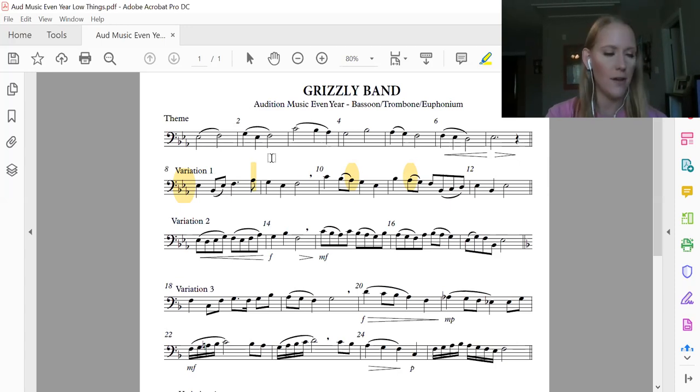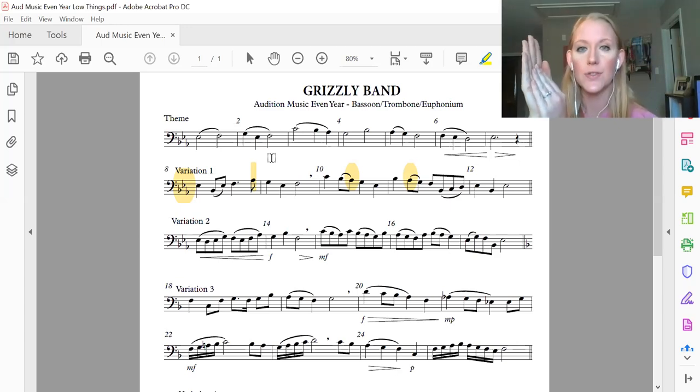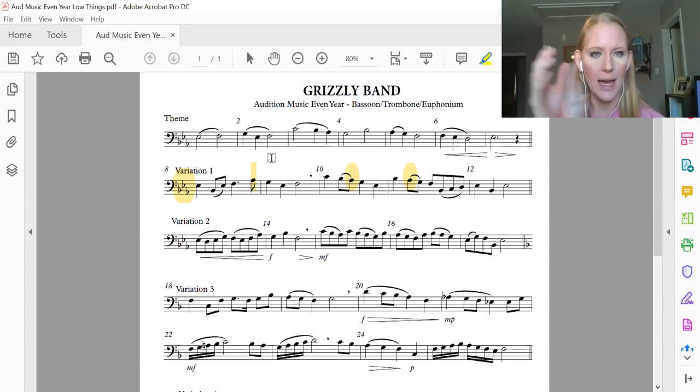Let's count and clap the first two measures. We're going to do this kind of slowly — I've got my metronome at 70 beats per minute. Count and clap: one and two and three and four and, one and two and three and four and. One more time: one and two and three and four and, one and two and three and four and.